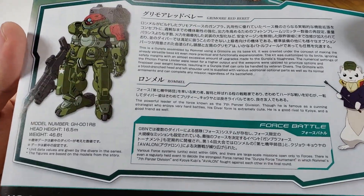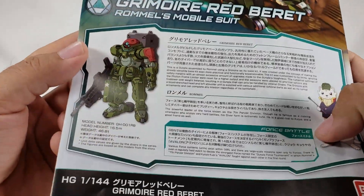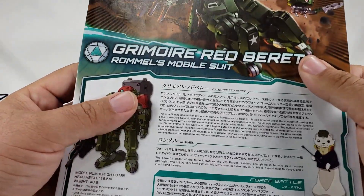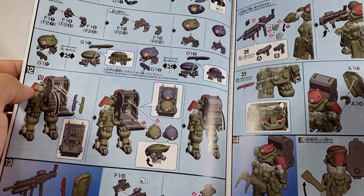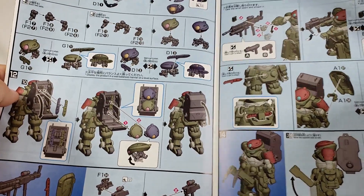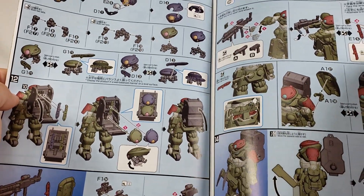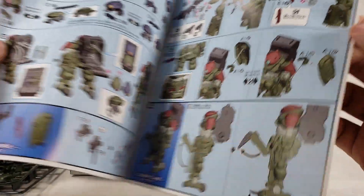There's the basic assembly instructions. There's also a read-up on Rommel — tells you about force battles, which is pretty cool. Model number discussions are right there too. The instructions show how the mini-mores fold up and fit in the backpack, which is pretty cool, and how the sub-legs work.